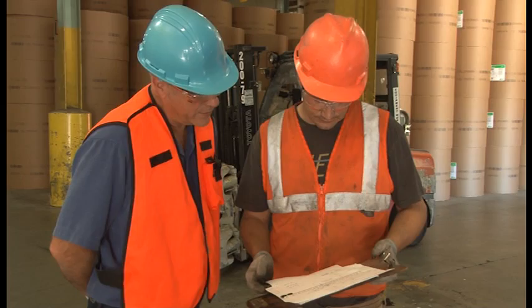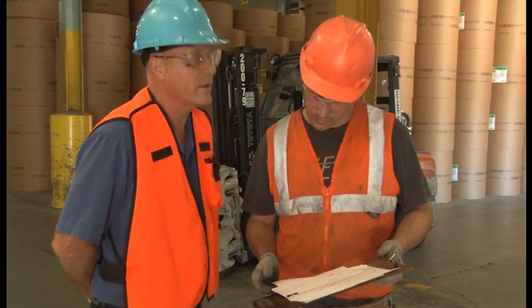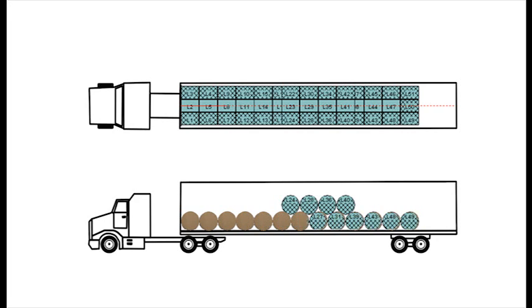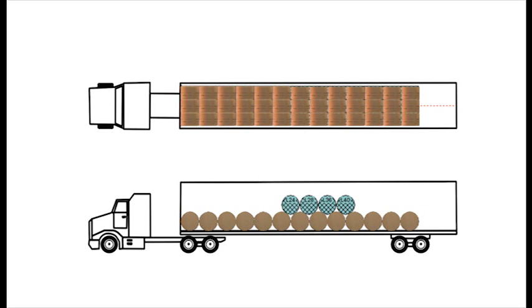Before you begin loading you will need a load plan. This will show you where to position each roll. Load planning determines the positioning of the rolls so that the number of rolls to be loaded will fit in a manner safe for transport. The diameter of the rolls will determine the number of rows that can be loaded on the van from front to back. The width of the rolls will determine the number of rolls that can be placed side by side across each row. The total number of rolls allowed is determined by roll weight, and this number or a lesser requested number will in turn determine the need for a second tier. The number of rolls in the second tier will govern what their position will be to ensure that the axles remain balanced.